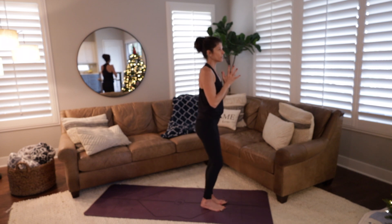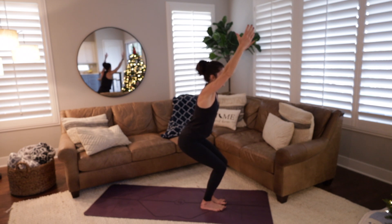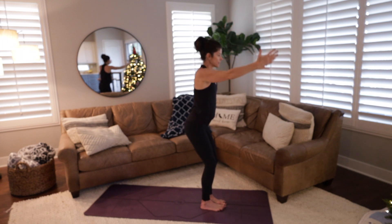Bring your hands to heart center, step the left foot down, give your knees a little shake, and then on an inhale come into chair pose — just as if you're sitting into that imaginary chair. If you can lift your fingertips up towards the ceiling without shrugging your shoulders, go ahead and do so. If you feel your shoulders shrug, bring your fingertips to shoulder height. I like to bring my pinkies in, thumbs out — then try again to reach your fingertips towards the ceiling.